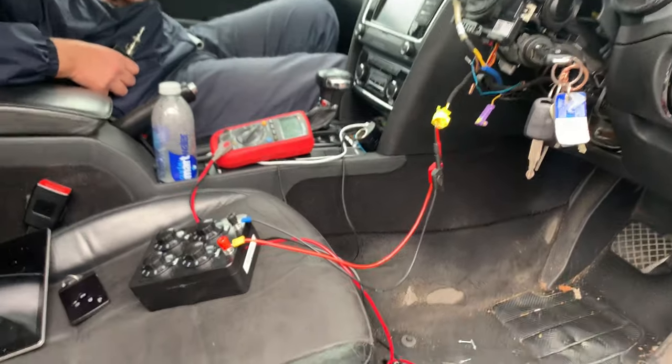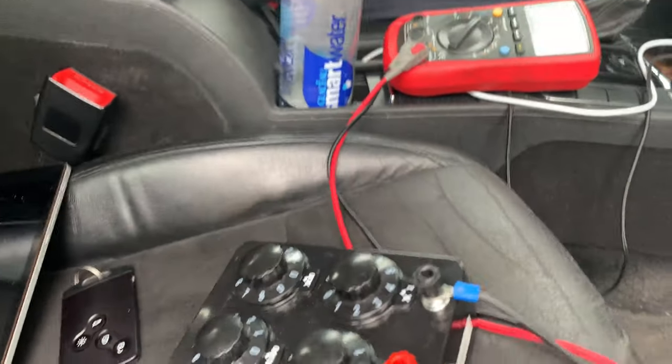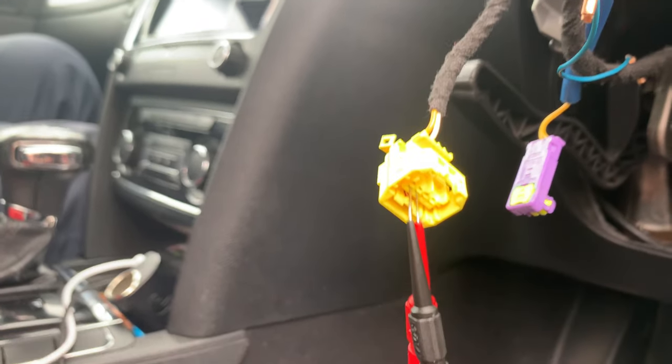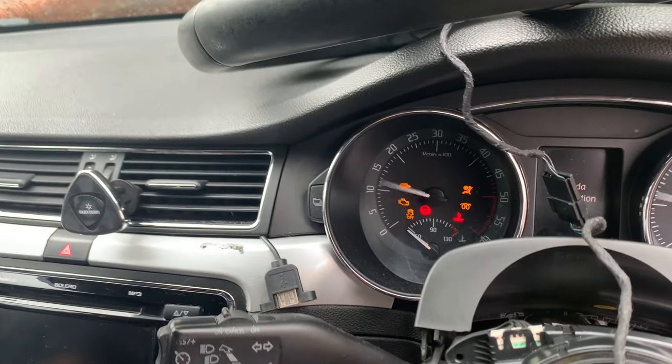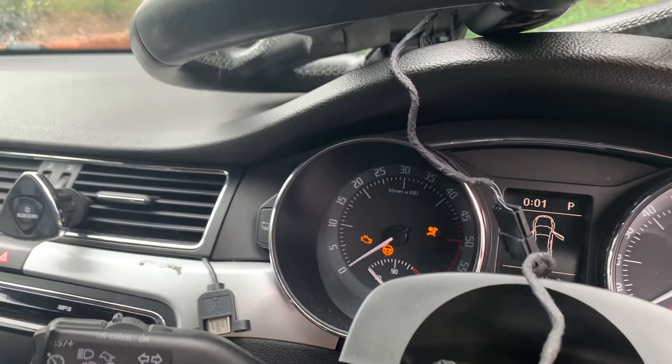Now I'm going to get my decay box and supply some resistance to the circuit — generally between 3.5 and 5 ohms — to see if we can get the airbag light out, confirming we have a problem with the clock spring. I've set the decay box to 4 ohms with the connector going to the airbag module on those two pins. Putting the ignition on to see what happens — the light is still there, let me get the diagnostic tool.